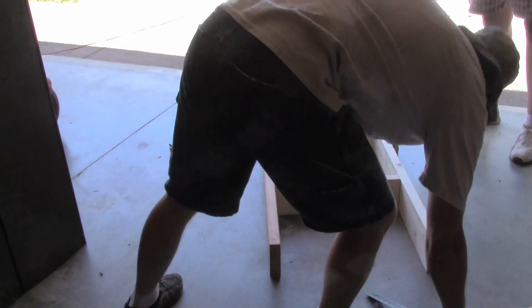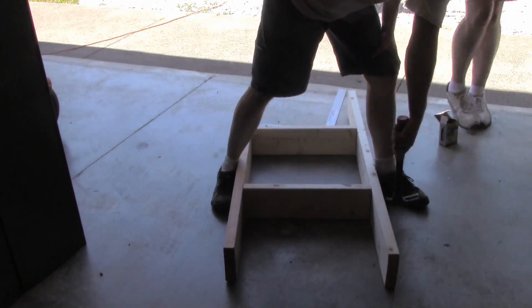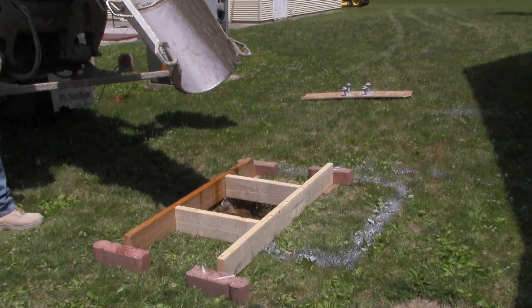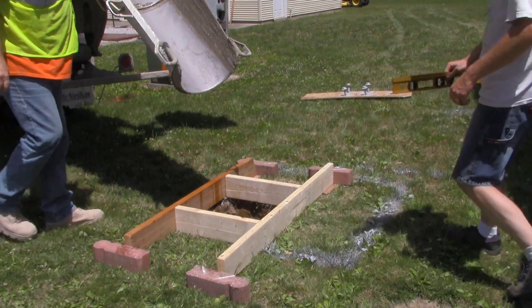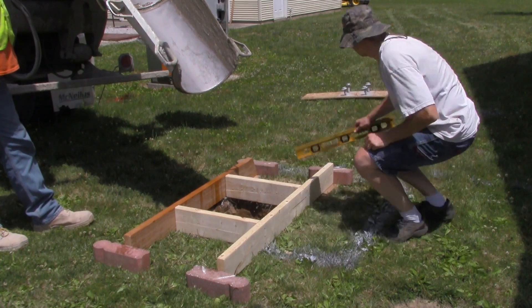I left the legs of the box long so it could support itself over the hole. I used shims made from anything I had laying around. The bricks were used to hold the form in place. Then one last check with the level to make sure nothing had moved.